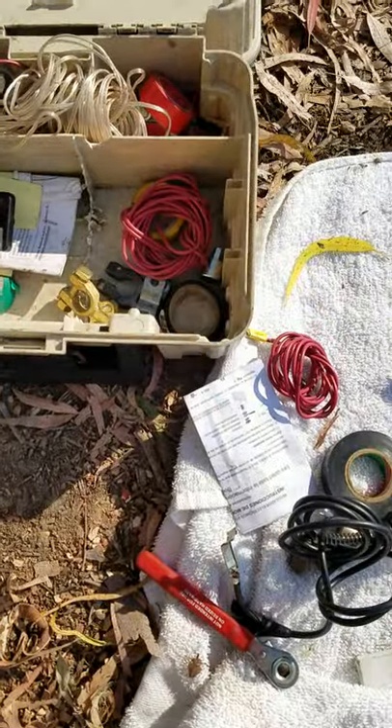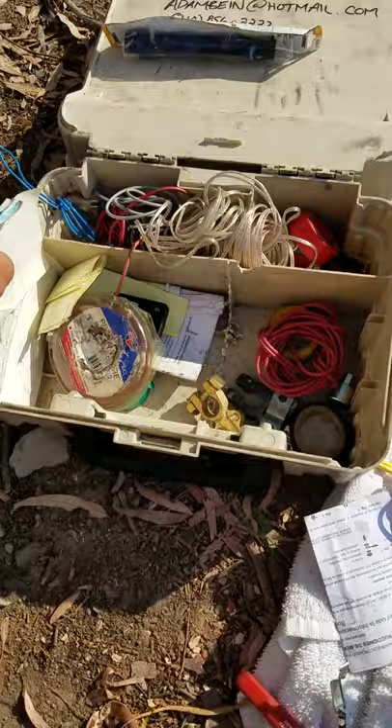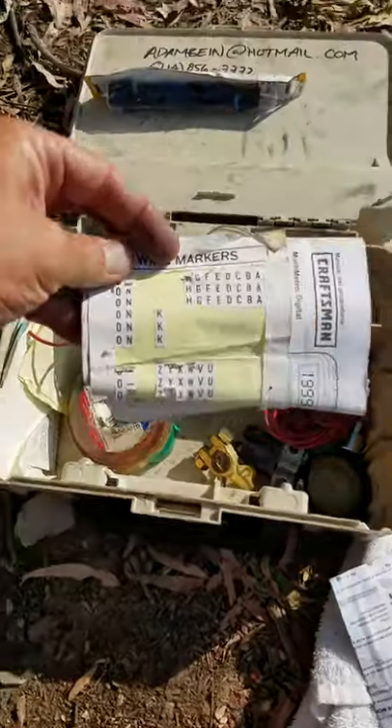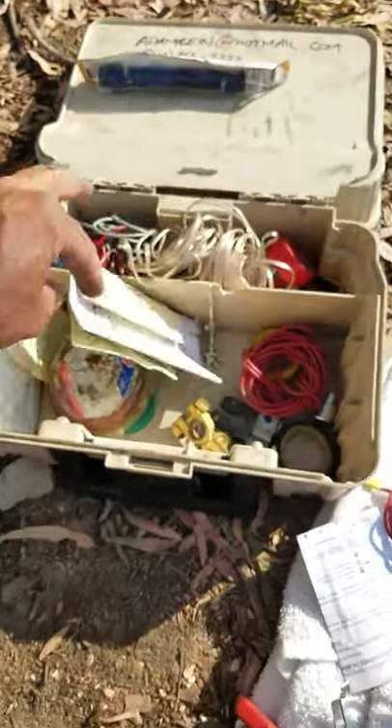You know what else? Get some stickers — see these little stickers? Get some stickers and you can write on them — what goes where. Look at that: little markers, little wire markers. Get one of those. All right, that's it.